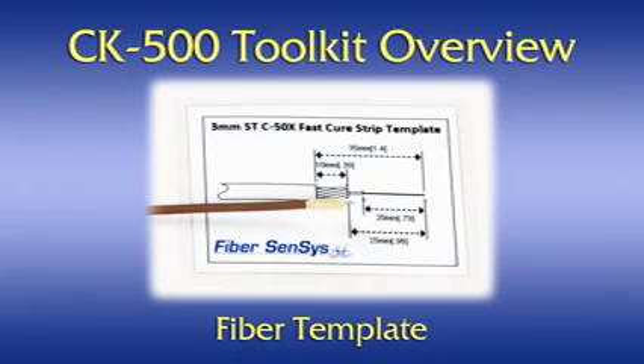Fiber template. This two-sided laminated card illustrates life-size depictions of the strip lengths involved when preparing our optical fibers for termination. One side shows measurements involved when connectorizing 3mm cable, and the other illustrates the same measurements required when using our 4mm optical cables. In either case, the cable should be carefully laid out on the card to mark the fiber or to verify that the cable has been properly stripped.